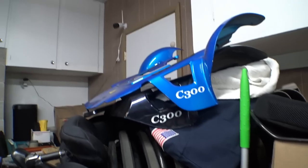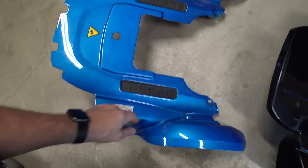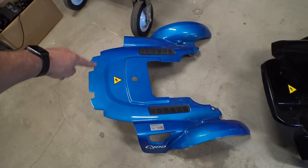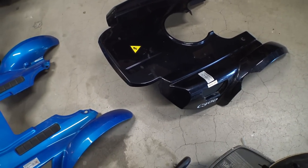Now for plastics — got a couple different color options here. This one is actually really nice, it's got the little rubber pads and everything. I think this is one of the later versions, one of the last years they made the C300. You can see this is an older one here and this is a newer one — the cuts on the back are a little different. Just for illustration purposes, I'm not actually going to cut this one up.